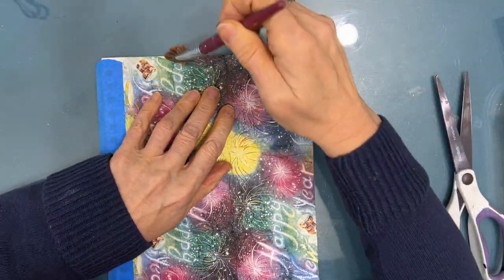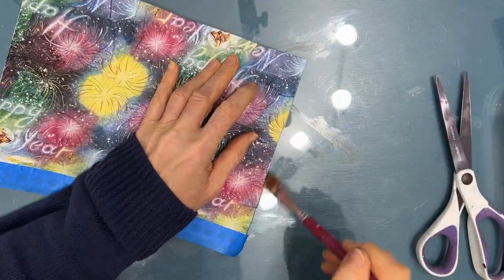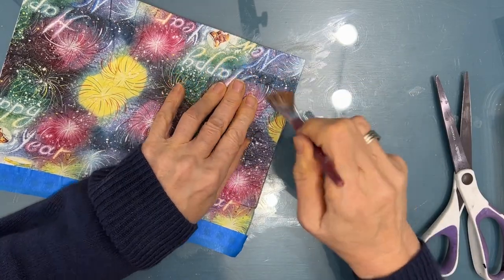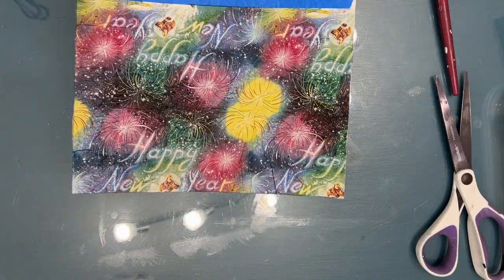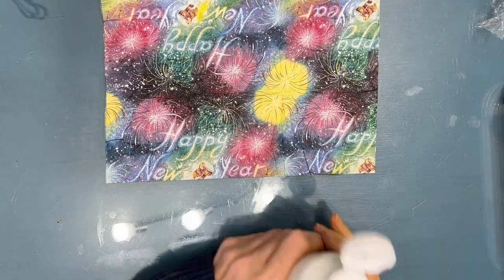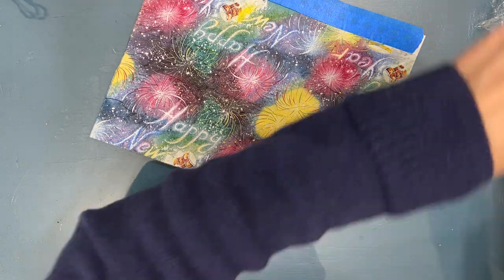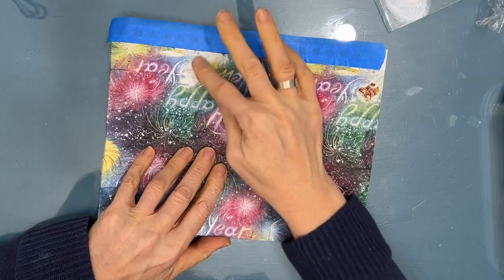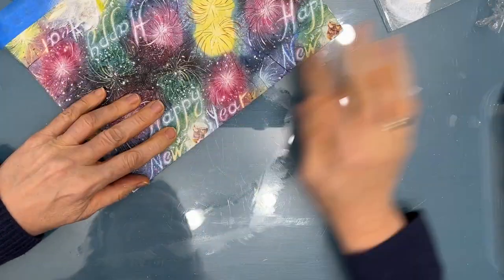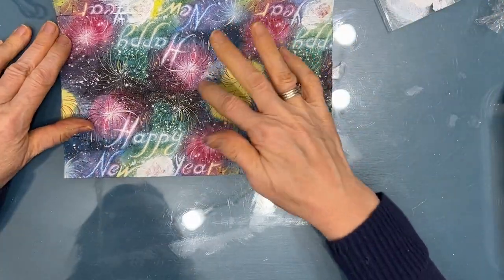There's always little ends and pieces that didn't quite get stuck down. I'm just going to make sure that it's all completely adhered — I don't want it to peel up. So now I am going to start playing with the background.